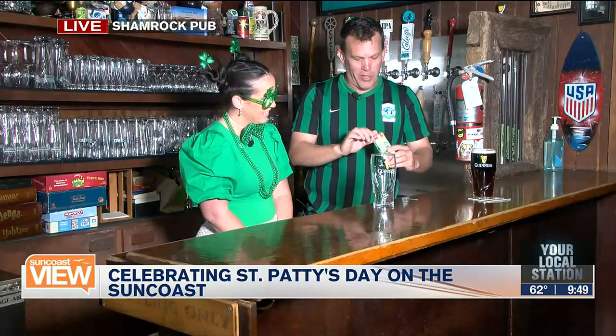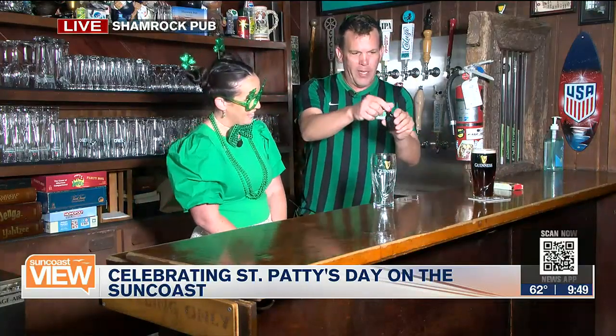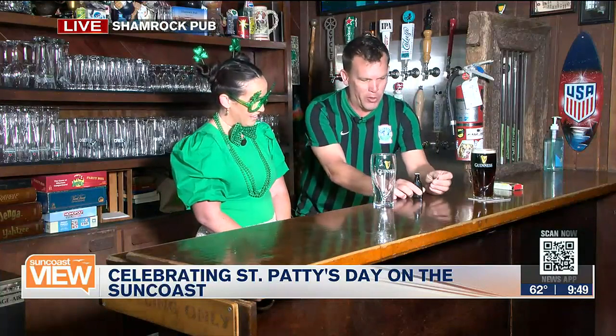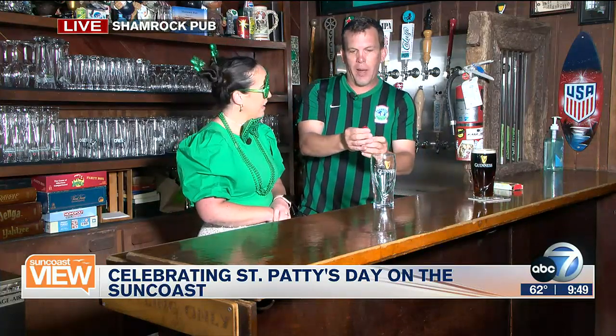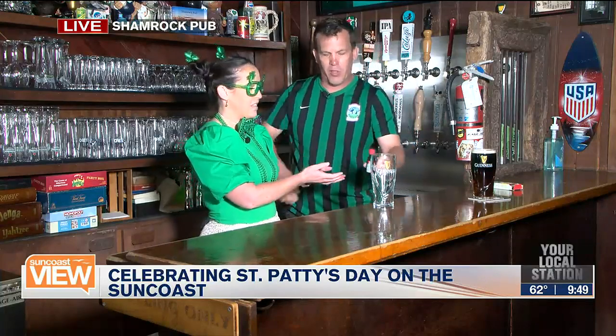Go to Publix, Windex, wherever — get your little green food dye. Take the cap off, but leave the safety seal on it. This is the trick, the Shamrock trick we learned a long time ago. You're going to take something sharp and poke a tiny hole in it. Tiny little hole, that's all you need, because you want your beer green, not black. If you put in too much, it's going to be very dark and hard to distinguish the color.